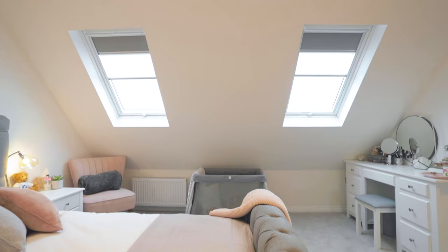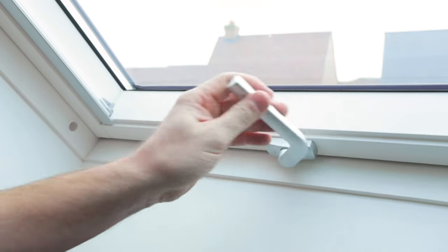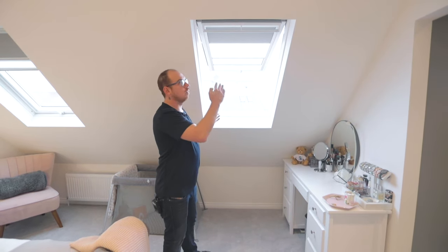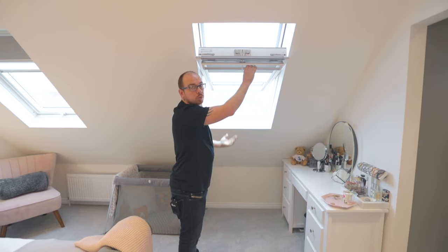This window is what's called a GPL top hung Velux window. This is actually an MK06 size window, and the beauty of this one is you've got a handle at the bottom — you can lift it up. So now this is what it means by top hung. Equally, you can still close it, pull the top handle, and turn it into a centre pivot window if you wanted to as well.